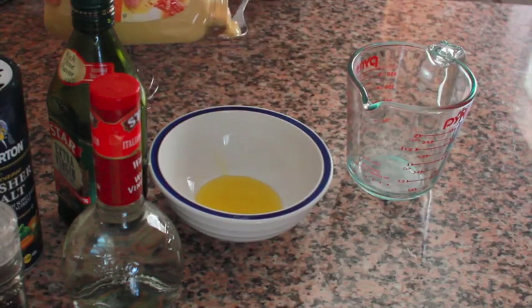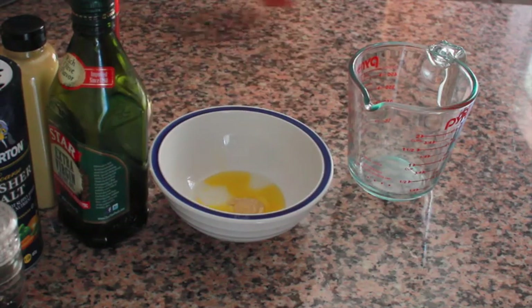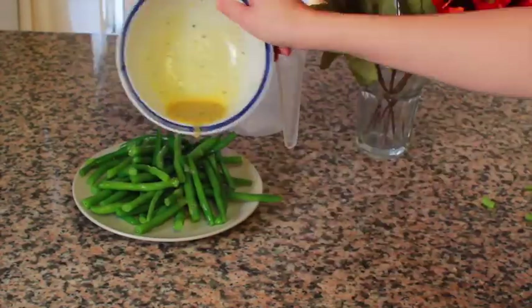In a separate bowl, whisk the oil, vinegar, mustard, salt, and pepper until thickened and completely mixed. If you want to make them the night before, just wait to add the dressing right until your event. Pour over beans and toss them to coat.